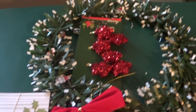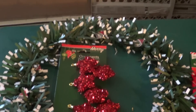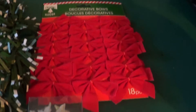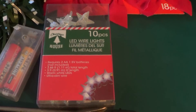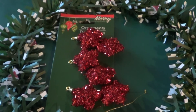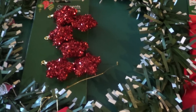This is from the dollar store. These are made from little plastic tabs and what have you. The wreath was a dollar, the bows were a dollar, these LED wire lights are a 10-pack for a buck, and the little things are a dollar. So the most you're going to spend is about $5.